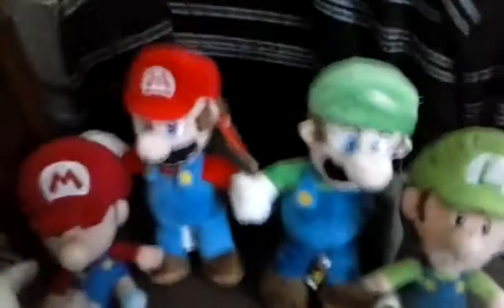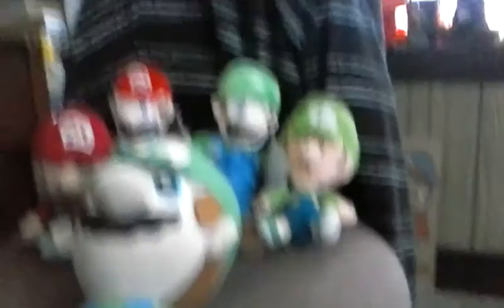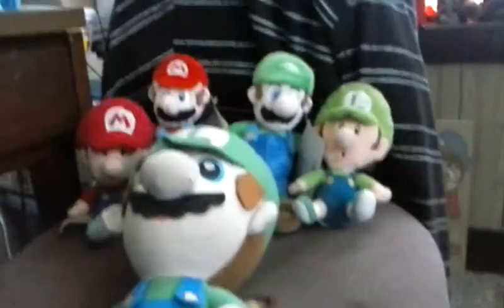There's Luigi next to his Luigi, and then Mario next to Mario. And then we'll put the big Luigi right there — like that. Stay tuned for more episodes of Super Mario in the future. Hopefully we can find some more plushies in the future. We'll see you guys in another video. Bye-bye!